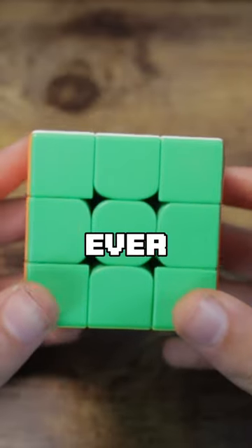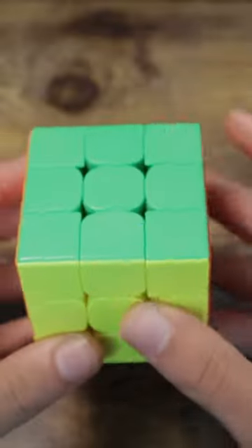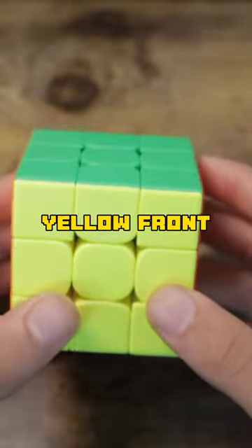This is the fastest Rubik's Cube solve ever recorded. Kim starts the solve on blue cross, where he can scramble with green top and yellow front to make things easier to understand.